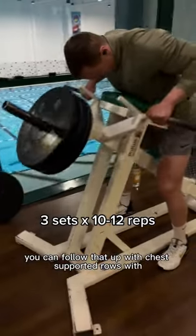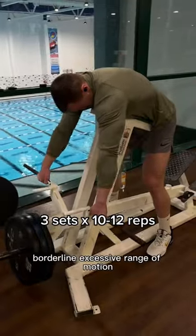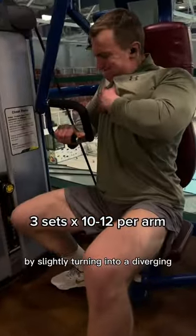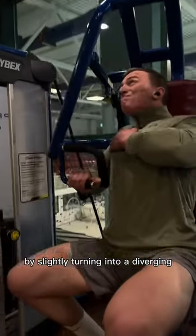You can follow that up with chest-supported rows with borderline excessive range of motion before embodying your inner optimal bro by slightly turning into a diverging single-arm chest press.